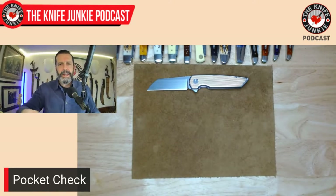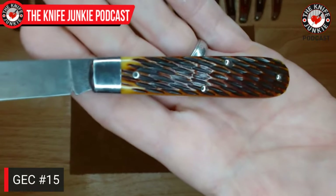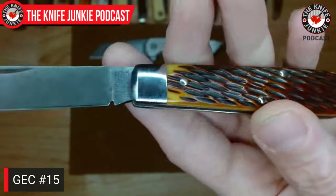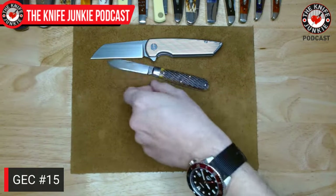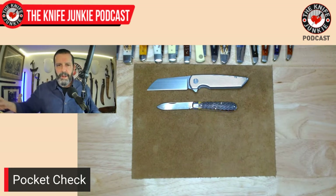I was also carrying a slip joint today — my Great Eastern Cutlery number 15 boy's knife. This is a single-bladed spear point, kind of a plain Jane pocket knife. Truly a boy's knife from the old days. I really love the autumn jig bone. I have three or four of these Great Eastern Cutleries in that style bone. Really great walk and talk on this knife, done the old-fashioned way. This one is from 2018, made on the old machines. A pleasure to carry around.